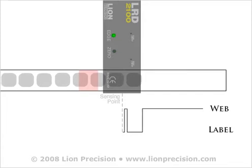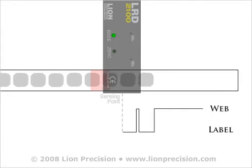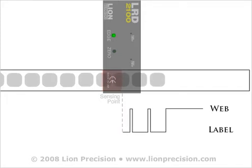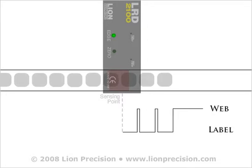If the sensor is already indicating the presence of a label and it encounters a second increase in thickness, the sensor is not affected and does not change. Therefore, if the leading edge of a splice is located under a label, the sensor will not detect it.